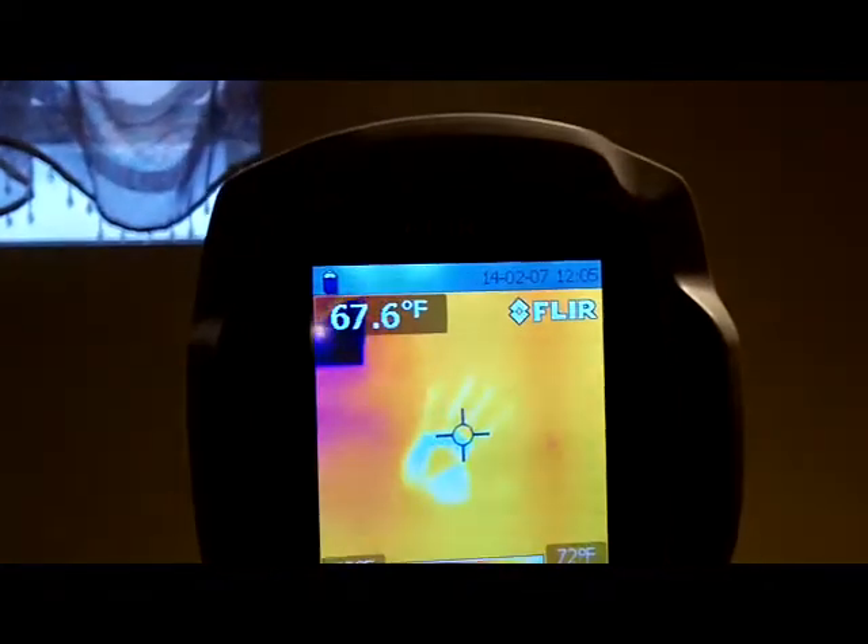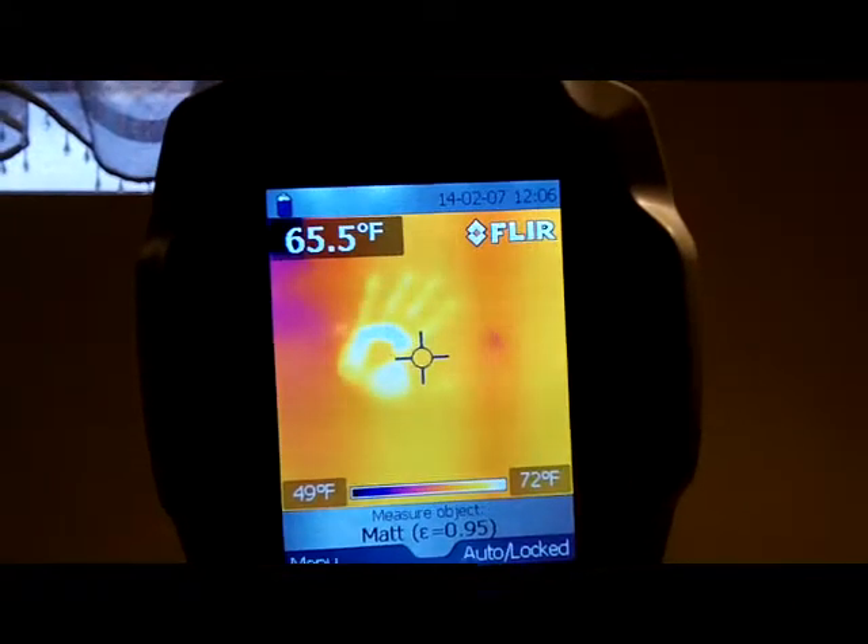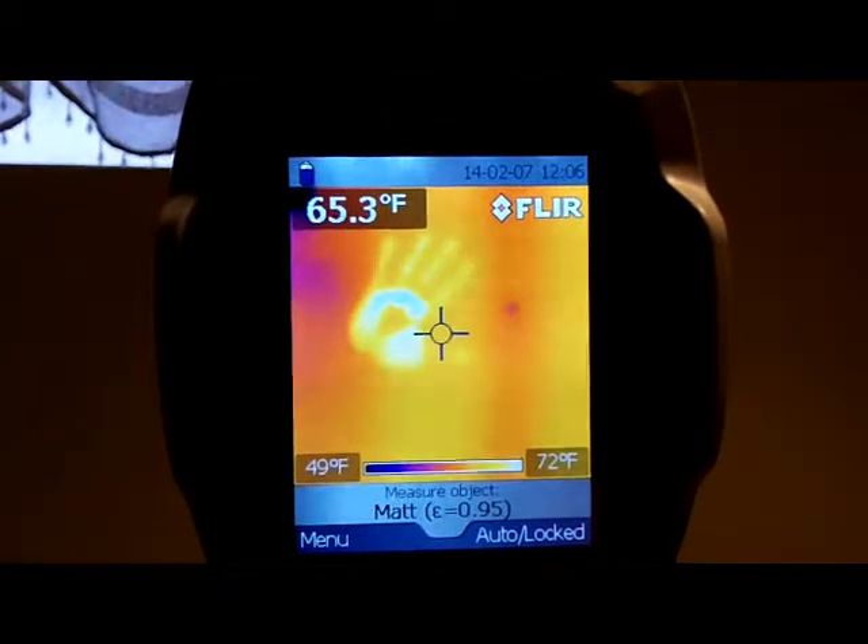Look how sensitive this camera is. I just touched the wall — let me back up and put the FLIR camera up there. You can see my handprint on the wall. There are a thousand uses for this.